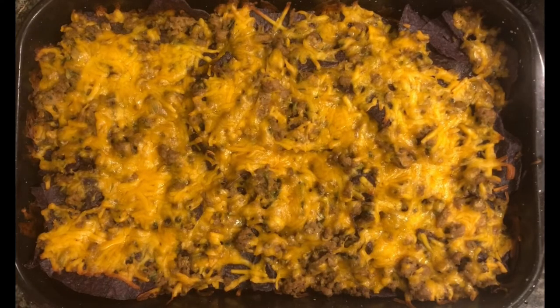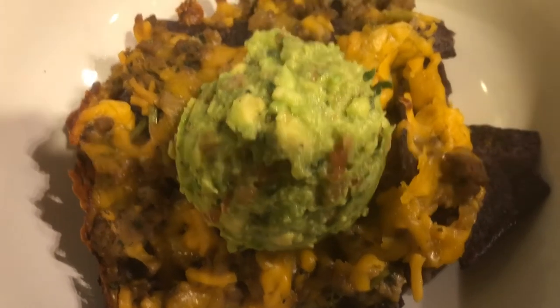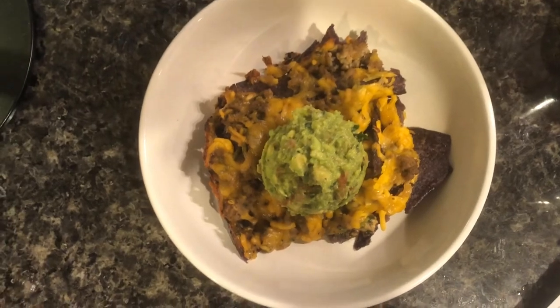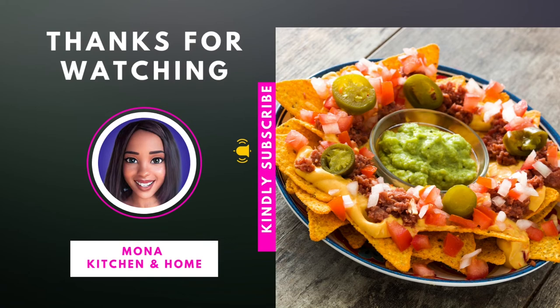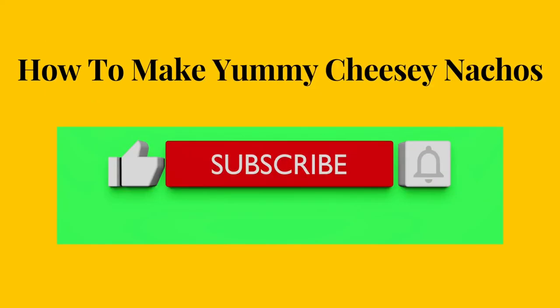Here are our nachos straight out of the oven — they look really good with all that melted cheese. We're going to plate this up — here are the nachos with guacamole on top. This is a really tasty dish, it's quick to make, and your family is going to love it. Thank you for joining us — don't forget to give a thumbs up, subscribe, hit that bell notification; we upload new videos weekly!